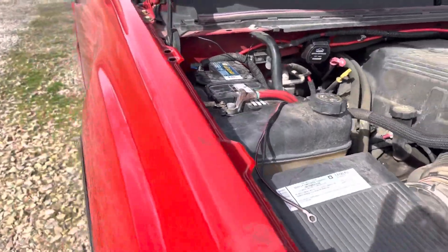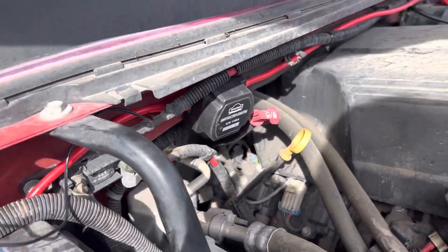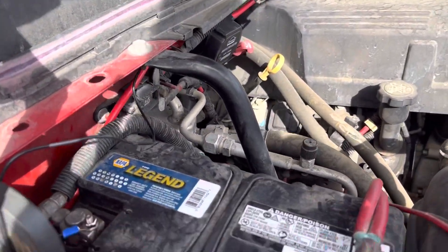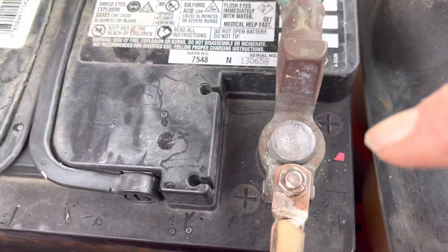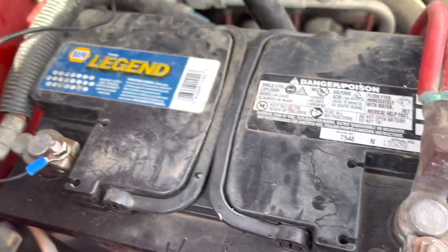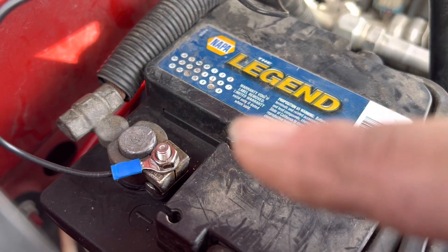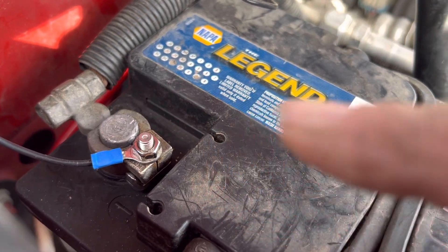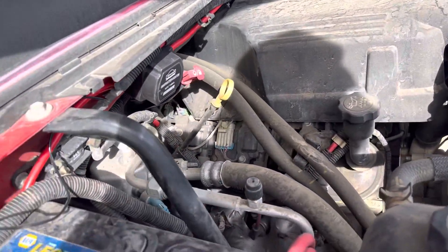And here's the little isolator. It's real easy to install. Here's the main battery, here's where it connects to the positive, and here is the little ground lug. That's pretty much it.